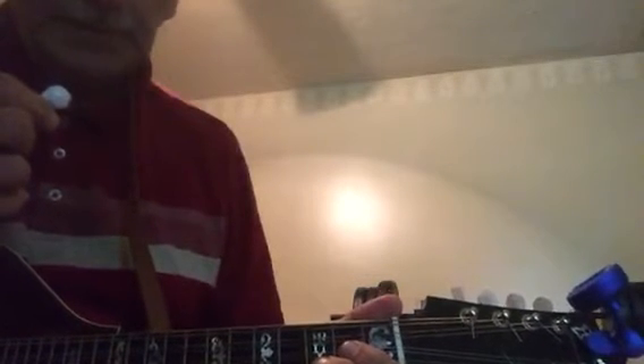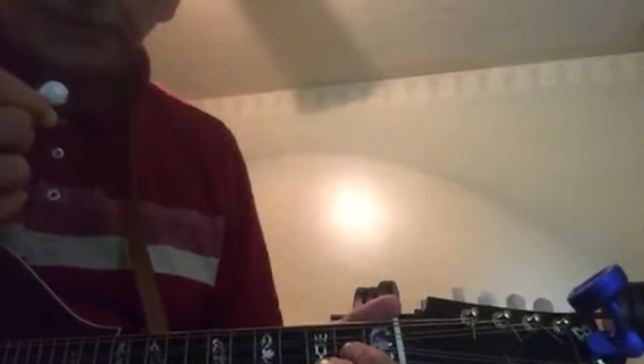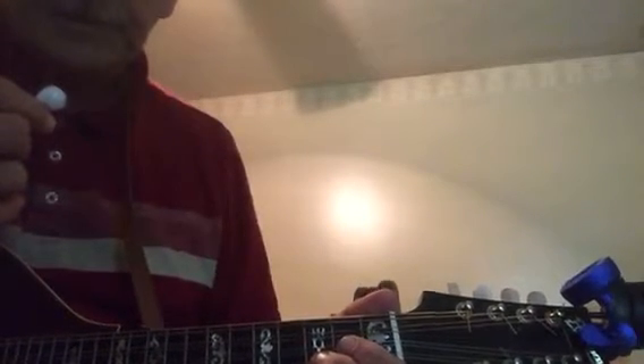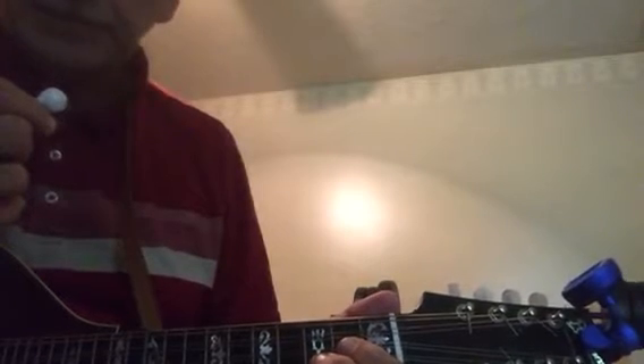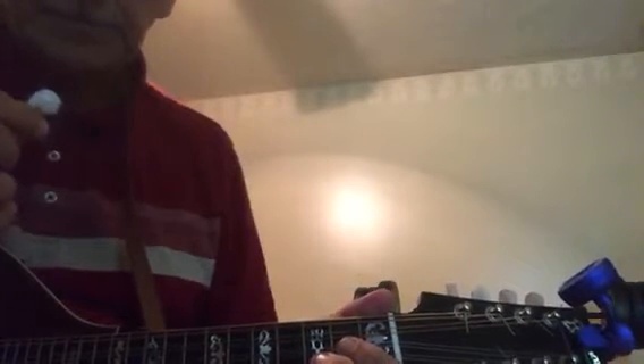The way this method works is it's a traditional method called call and response. I'll play the tune through one time first at regular speed, just to give you an idea and feel of what it sounds like. Then I'll break it down into call and response, where I'll play the first line — which would be the first line of the verse — and then you can play along with me and repeat. I'll try to go through it a couple of times.